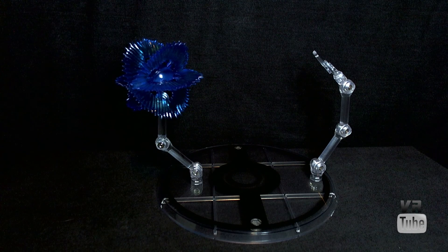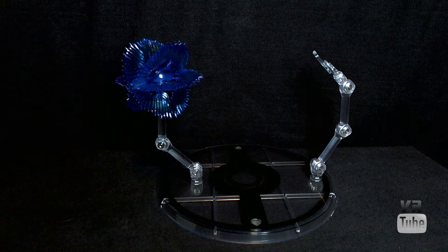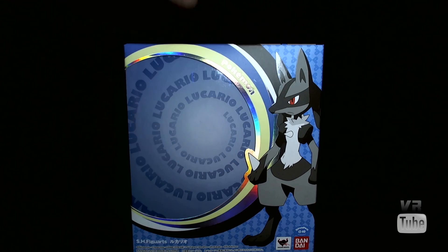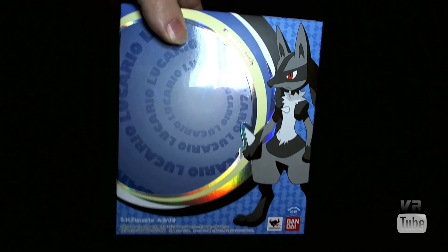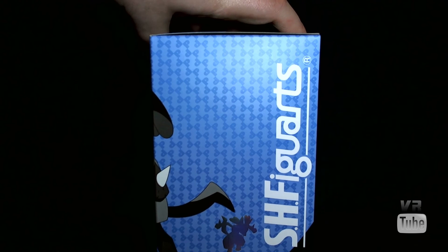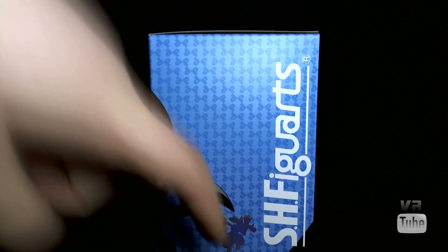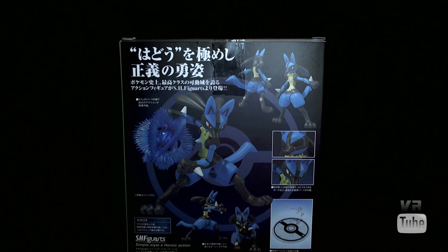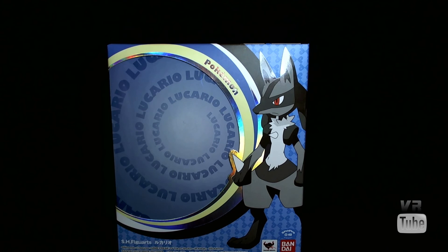Wrapping up Lucario's accessories, let's move on to the packaging. Lucario comes in basically the same packaging as the D.Arts Pokemon did, except it says S.H. Figuarts instead of D.Arts. There's a Pokemon logo, a window, a picture of Lucario, and the Tamashii Nations Bandai logos at the bottom. The back features lots of posing pictures. These are good for in or out of package display and will continue to blend in with your D.Arts Pokemon collection if you keep them in package.